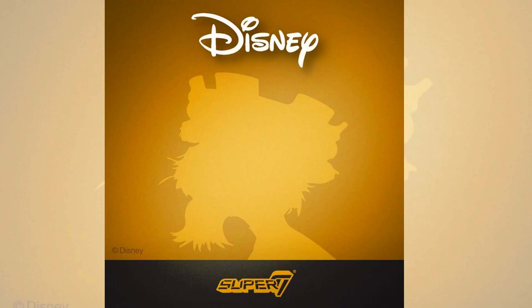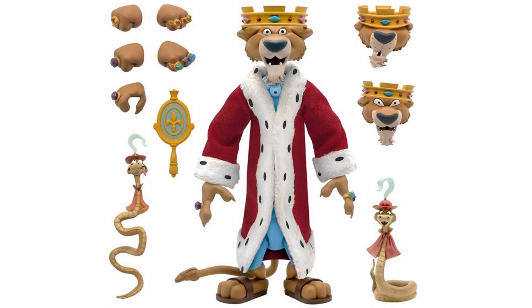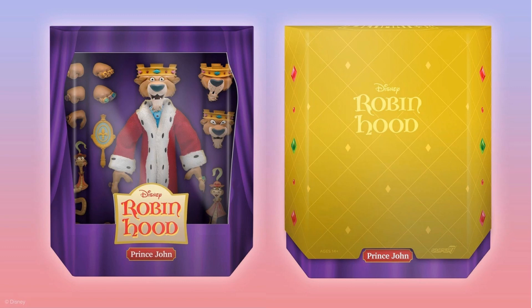Next they teased this with a picture of Prince John from Robin Hood. He's going to come with three interchangeable heads and interchangeable hands — hands without the jewels and with the jewel rings. He's going to have two versions of the Slytherin Assistant Sir Hiss, a vanity mirror, and a luxurious plush velvet regal robe with fur trim. Here's your Prince John with the gold slip cover with rubies and emeralds. More of a boring box compared to the rest, but it looks nice.